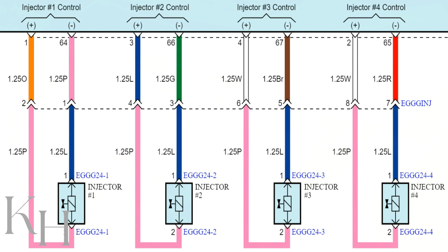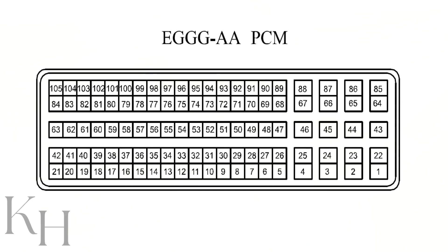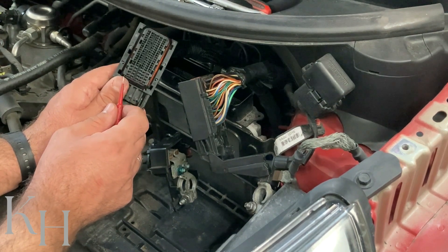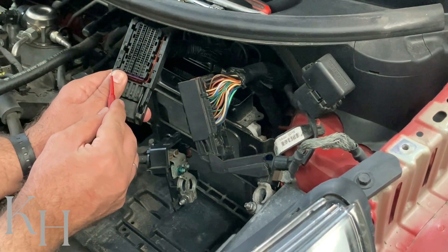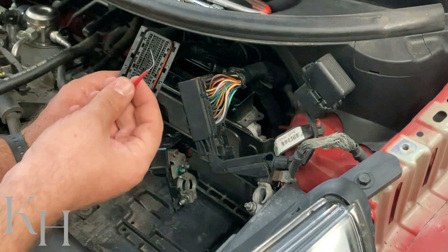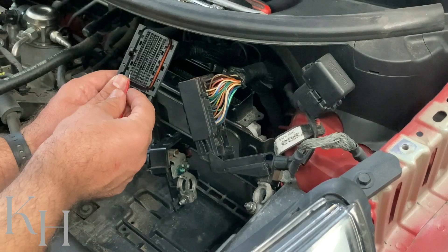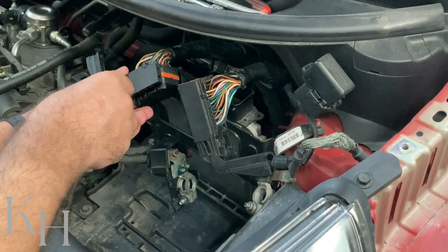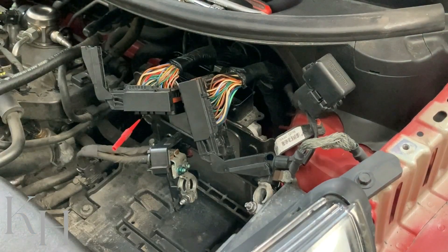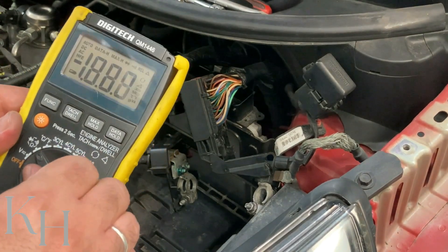Injector number two is connected to the ECM with two pins. Note that the wire colors change at the ECM side — the pink becomes blue and the blue becomes green. I have the pin numbers from the wire diagram: the first wire is pin number three on this connector. You can find pin locations by checking the connector details on the wiring diagram, or by reading the pin numbers marked on the connector itself. I'll use fine backprobe tips that won't damage the female pins — the blue wire at pin number three is what I'm after.